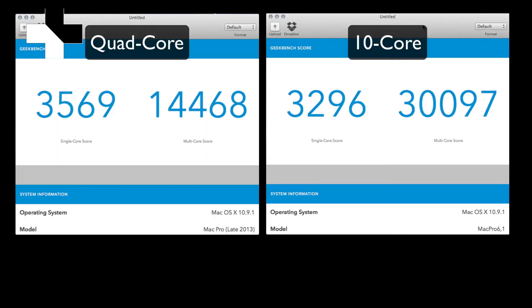Finally, the Geekbench results show, interestingly enough, that the single-core score is not much different on both CPUs, even though the new one has 700 MHz less clock speed. The multi-core score of over 30,000 is exactly what I wanted to reach with this, so my mission has been accomplished. Thanks for watching, peace.